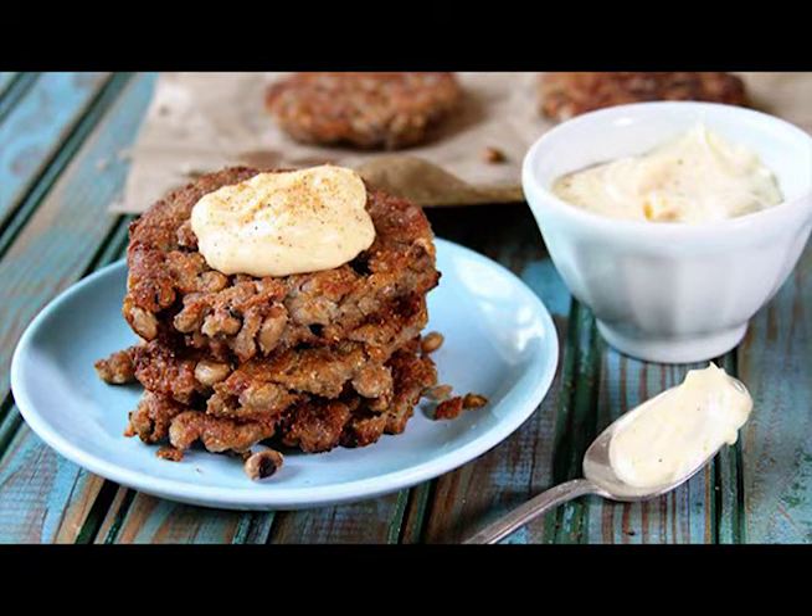Black-Eyed Pea Cakes with Creole Mayo. Black-eyed peas are a huge part of the rich food culture of the South and have been in Southern recipes for generations.